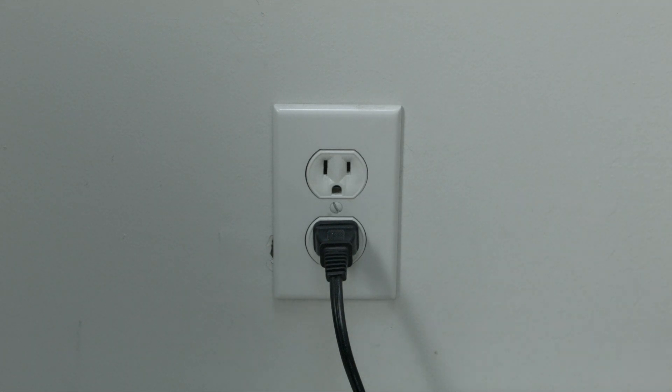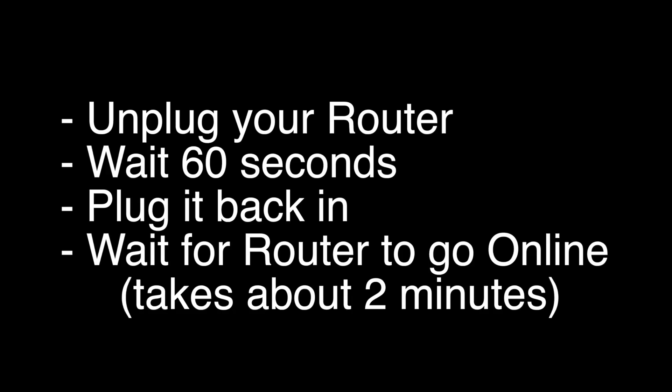If this solves your problem, you're set. If not, let's go on to the next try. Unplug your router, wait 60 seconds, and then plug it back in.